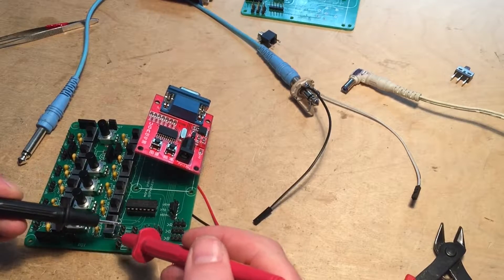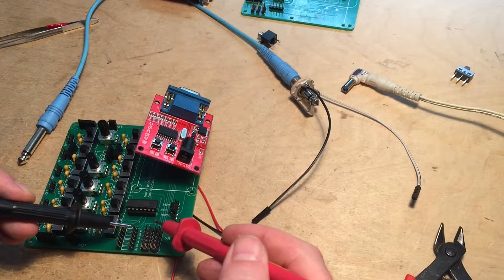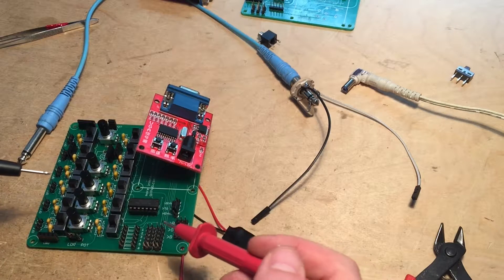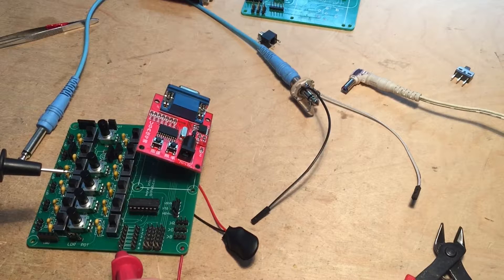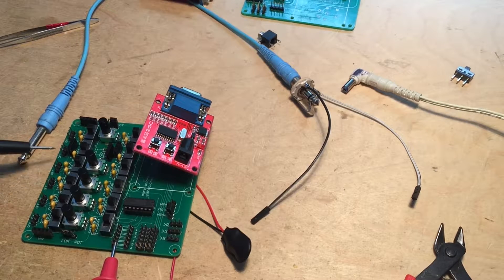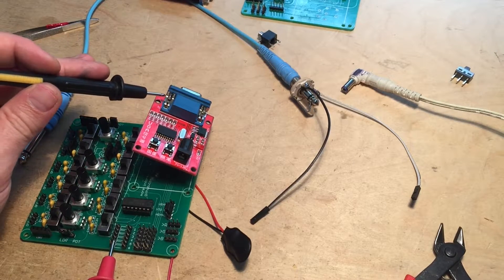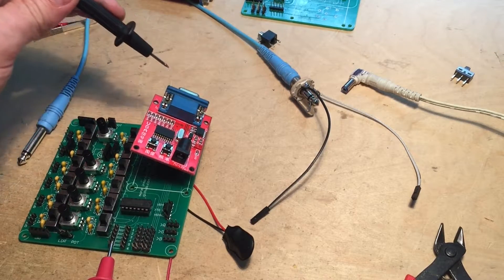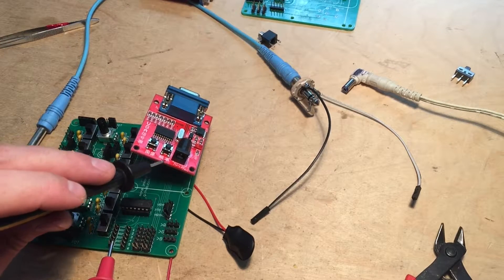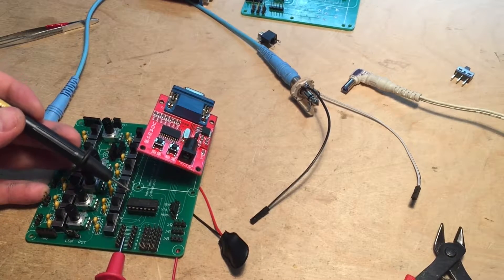We can test that for continuity. All of these grounds are connected together — beep beep beep — and they shouldn't be connected to any of the oscillator pins, which they're not. These are connected to all the individual outputs. You can also see other parts of the circuit that are grounded — all the off pins are grounded because those are grounding the timing capacitors. There are some other grounded parts including the ground for the VGA output.